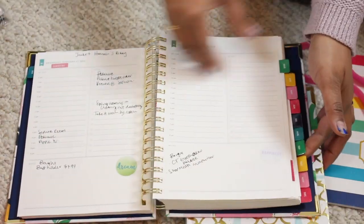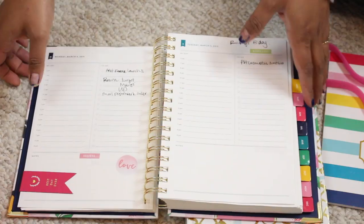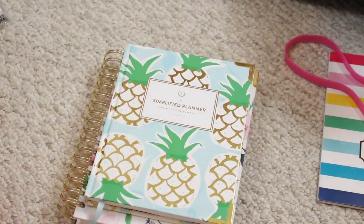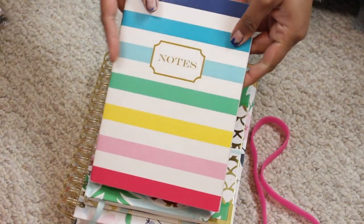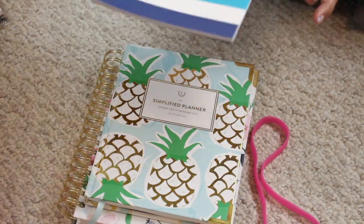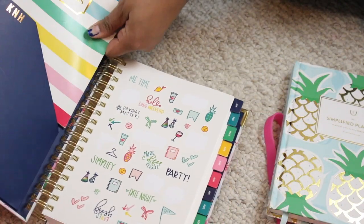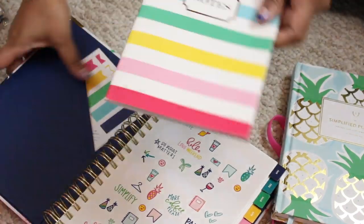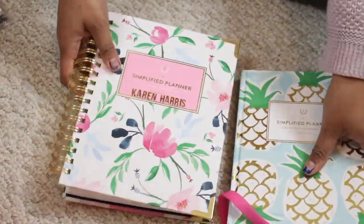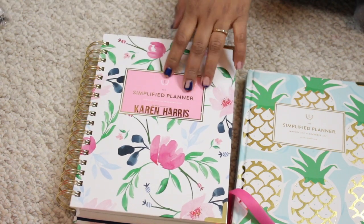Emily Ley sells little magnetized bookmarks that you can buy. I got this one from her Target collection — I found them on an end cap on clearance and picked up a few to stock up. I also picked up a set of three notebooks from her Target collection, which I use for YouTube notes. They fit in the front pocket of the planner. I just leave it there, close the planner, put the band on, and that holds everything together.